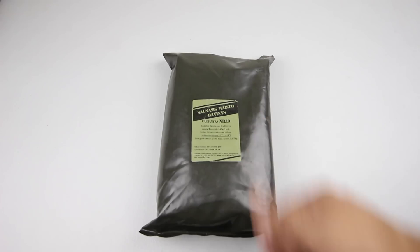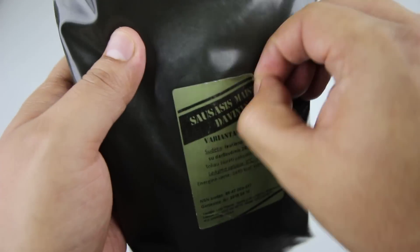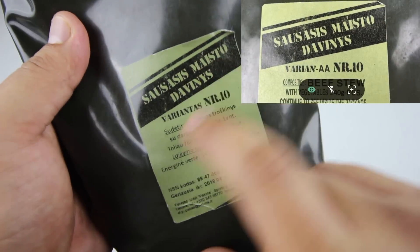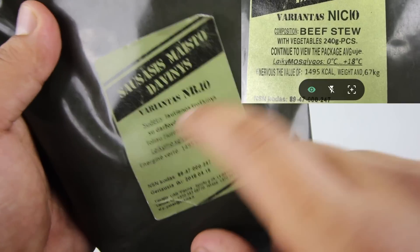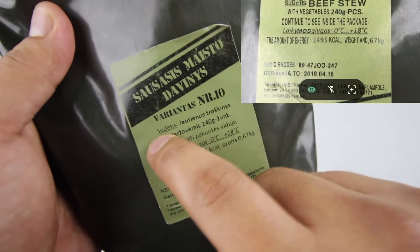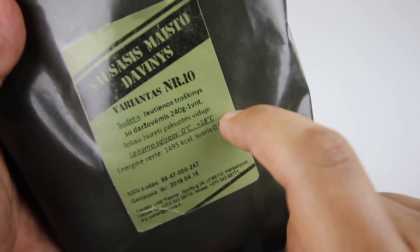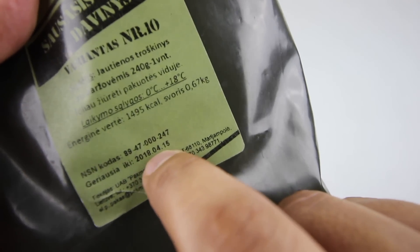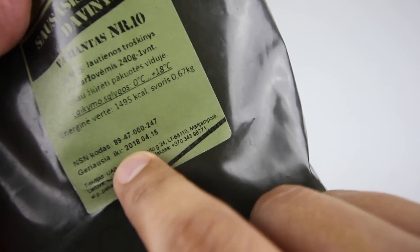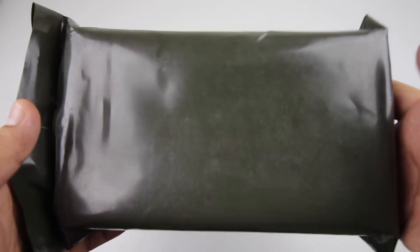Let's have a close look at the label. I believe this is variant or menu number 10 — Stewed Beef or Beef Stew with Vegetables, 240 grams. There appear to be storage temperature suggestions and a best before date of April 15, 2018. Nothing on the back.